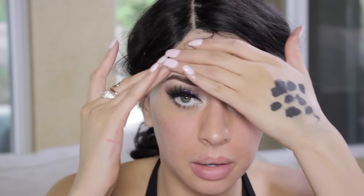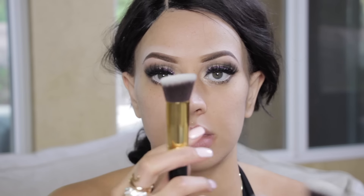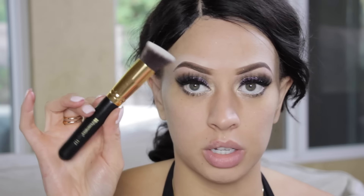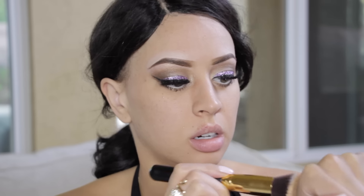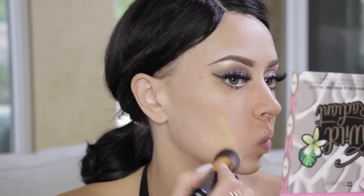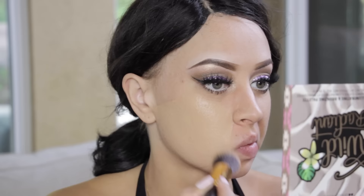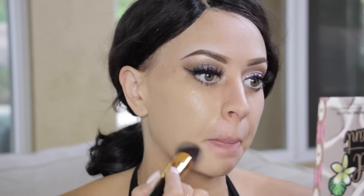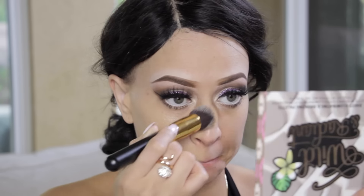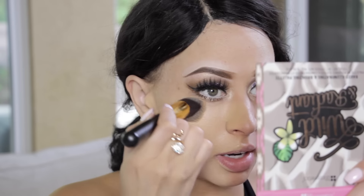Next, go ahead and apply your face primer because we're moving on to the skin. I'm looking through the brushes to pick one for my liquid foundation and going with the 117 brush. Once you get the foundation into the brush you'll see it applies like butter — I was really impressed. It has a slanted tip so you can get under the eyes so well.